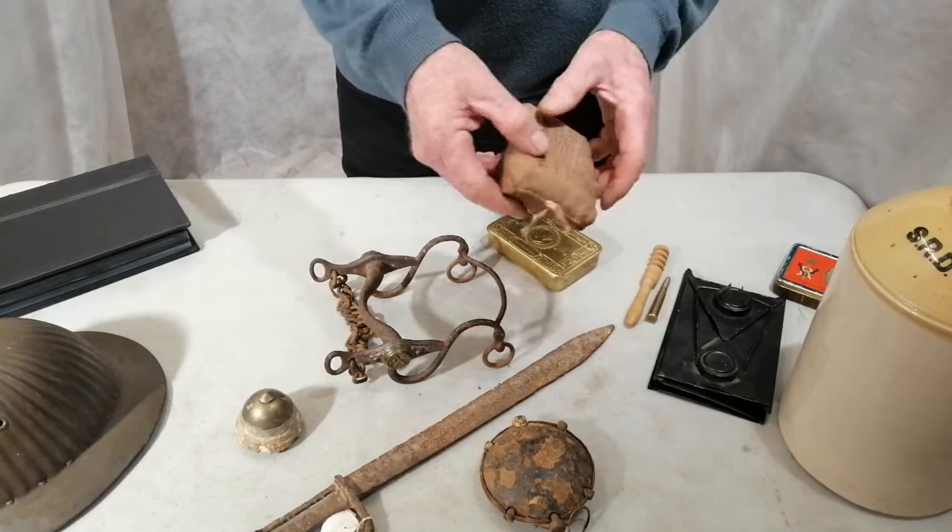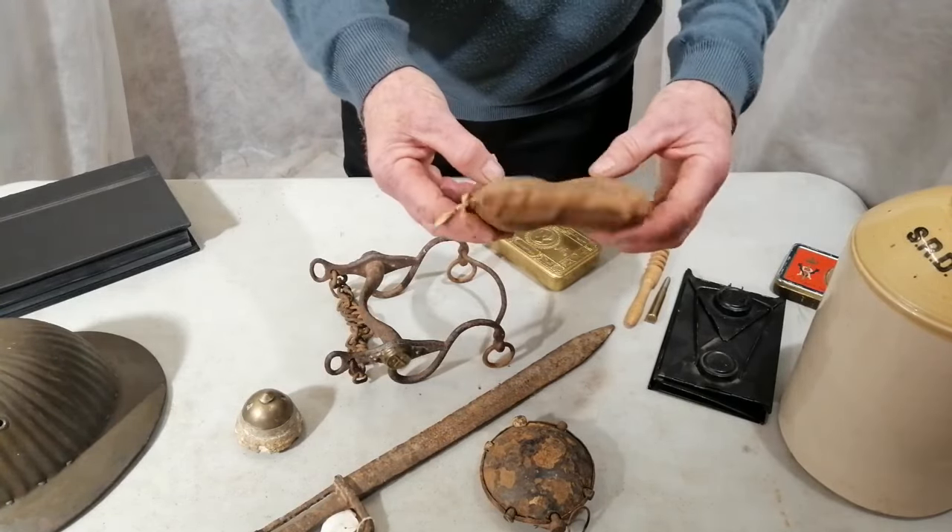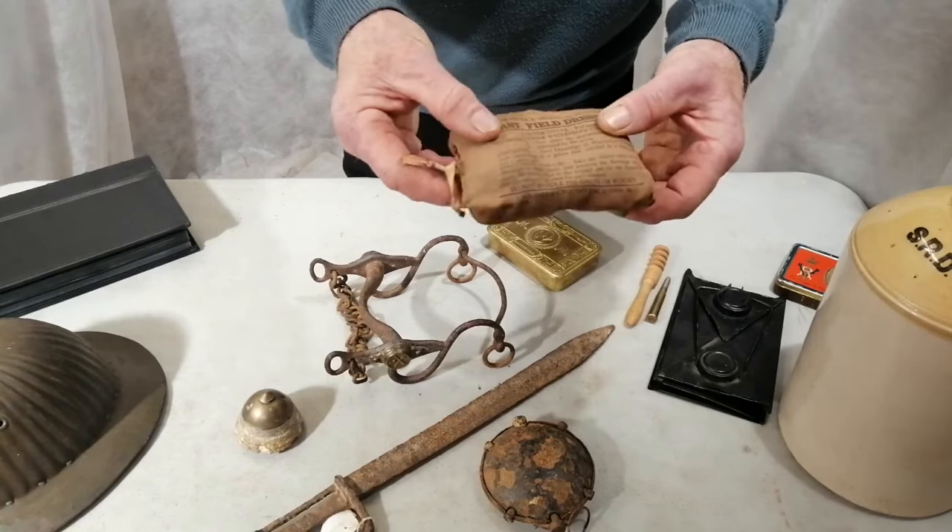Then we've got another item. All British soldiers would have had a first aid dressing pouch. That's an original one — it's dated 1916 and it's never been used.